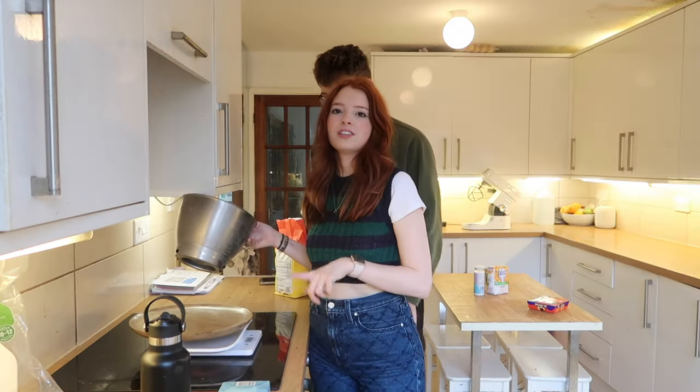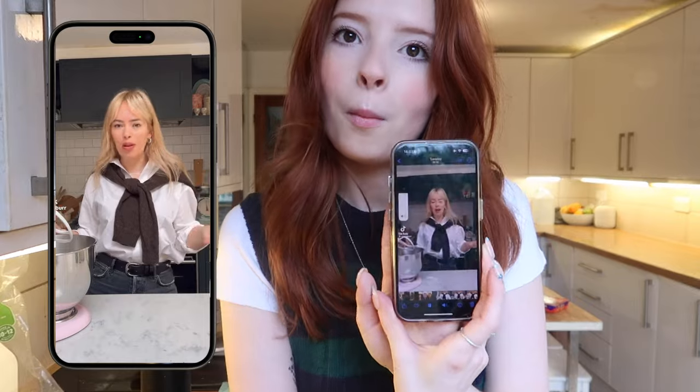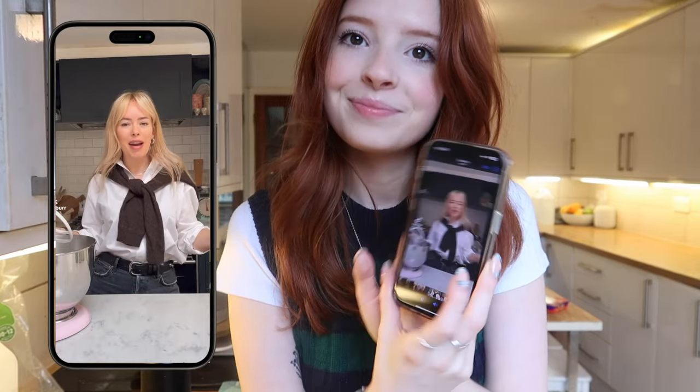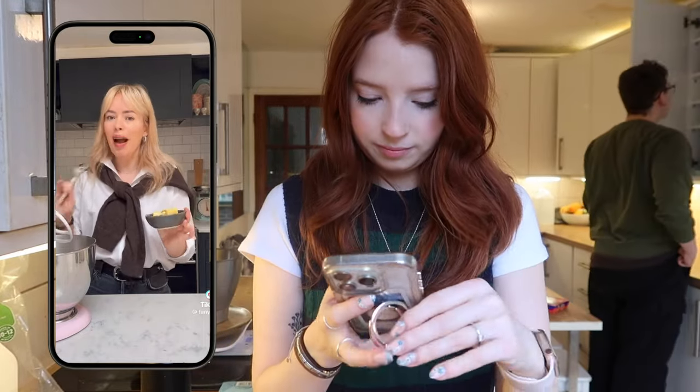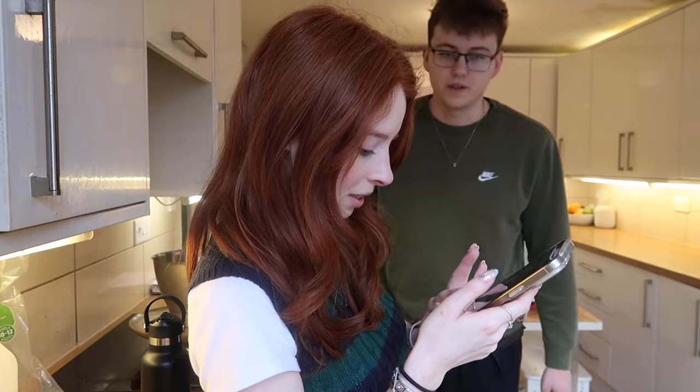Hot cross buns — next year we'll do hot cross bun cookies! If you can see, we've got all our ingredients here. I don't know where my kitchen scales have gone so I've got my guinea pig weighing scales. I'm sure you've all heard of these Dominoes crème egg cookies. I'm using my KitchenAid but you absolutely do not need one. Joe has a Kenwood stand mixer — basically the same thing. You can use that, or you can use your hand, an electric whisk, or a stand mixer. What's the first thing we need?